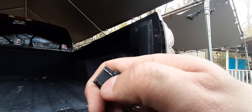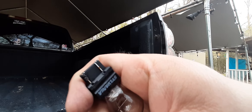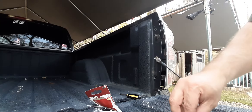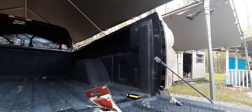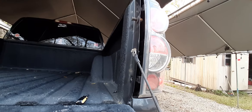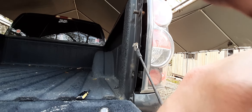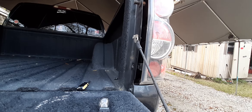Right there — right there where my thumb is — that's where it burned out. Put my screws right here, put you right there. There we go. So I know the top one up here, it's on.